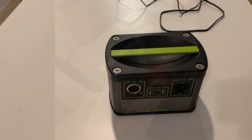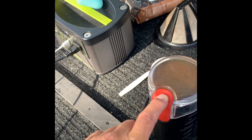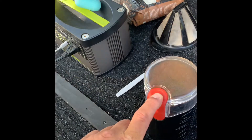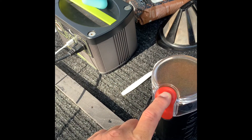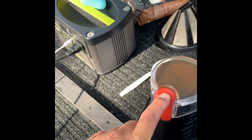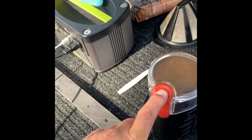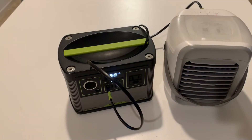Every camper has their thing — mine is fresh coffee beans. I bring along a portable 150-watt grinder, and as you can see in the video, the Yeti 200x has no problem running it whatsoever, giving me fresh coffee every time.